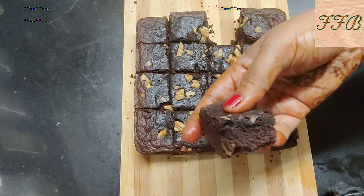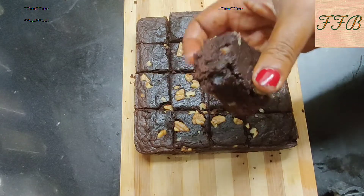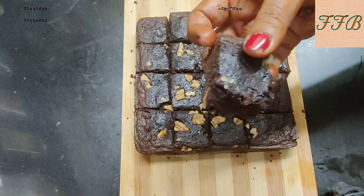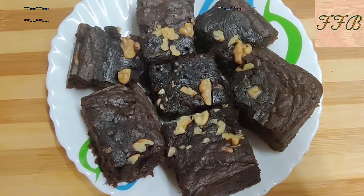You can see the brownie texture — it is very moist. The brownie is not spongy like a cake. So please enjoy these chocolate walnut brownies.